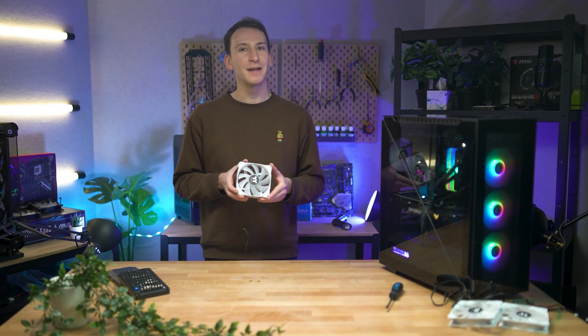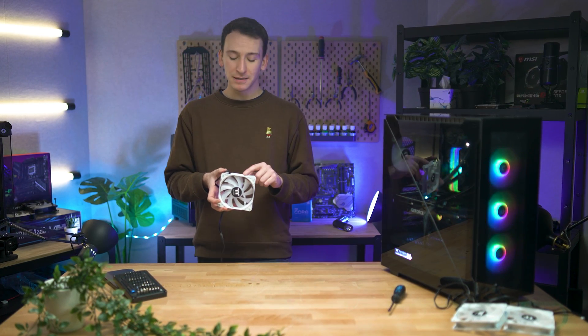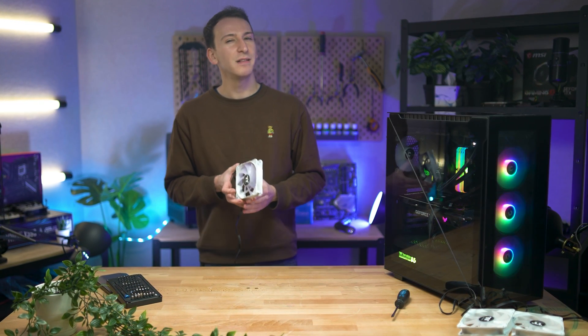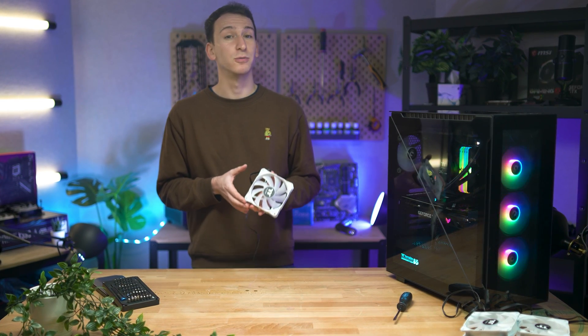If we were to get right up close on one of these bad boys, you'll notice that most fans will have an imprint that informs you of which way the airflow should go through it. We'll want to utilise our fans in their intended way, as it's with this information that you can begin to make decisions on how you'd like the air to travel through your PC.